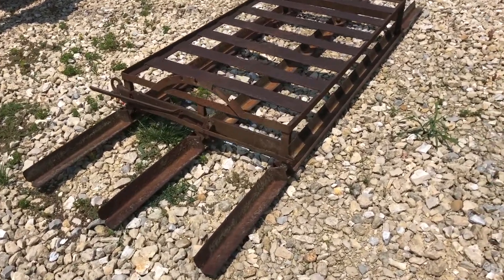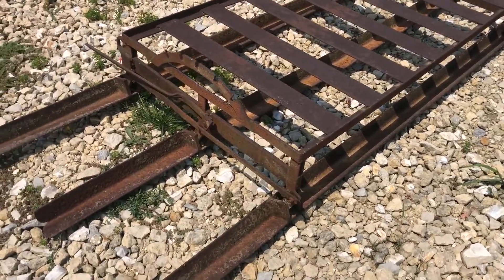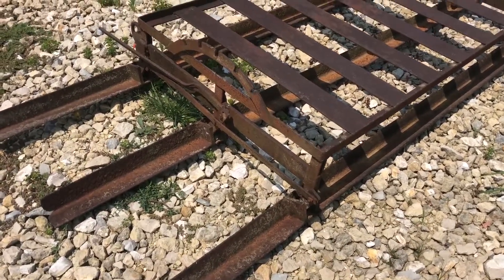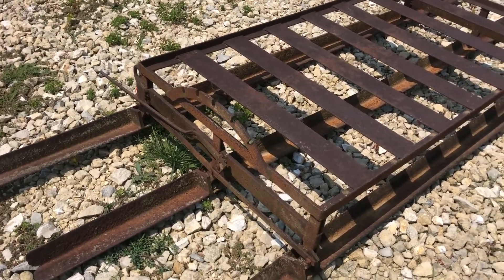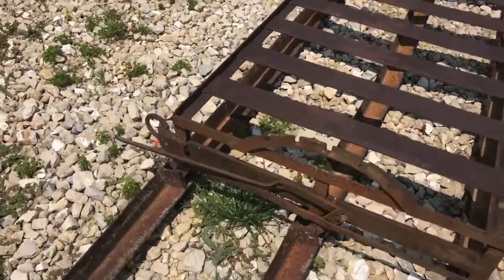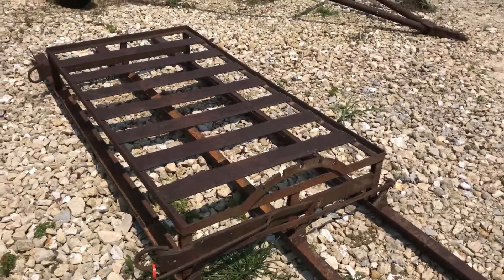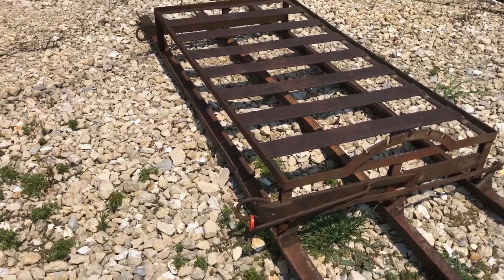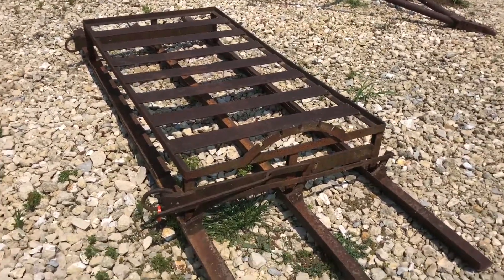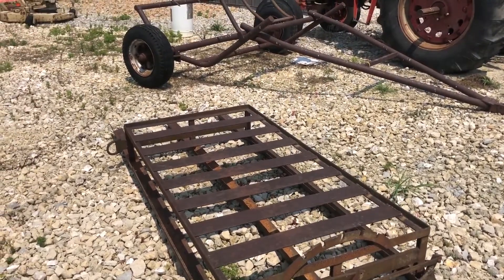Here we've got basically just a drag harrow — it's a three bar, got three angle irons on the bottom. Almost looks factory built. It's got an adjustment there that you can actually change the angle of the iron and make it a little more or less aggressive. It's right at 10 feet wide. It's got a weight box there on the top as you can see, and rather than that, you hook your chains on the front there and just drag it behind the disc or whatever implement, or just by itself. It's a 10-foot wide drag harrow.